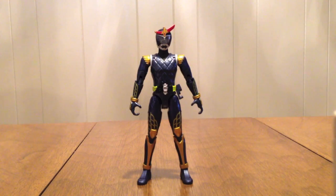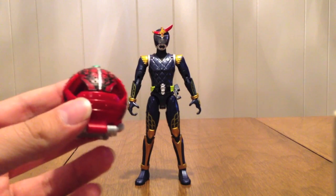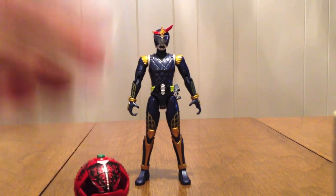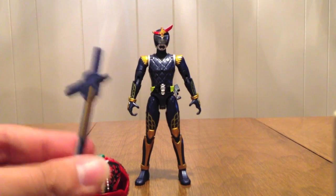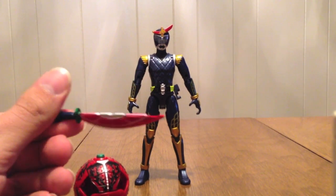Let's take a look at what we get with this guy. We get Naked Bujin Gaim, which is Gaim with a couple different features that we'll look at. We get the big Blood Orange Armor, the Blood Orange Helmet Faceplate, his own Musou Saber — because what would a Gaim figure be without a Musou Saber — and the Blood Orange Dai Dai Maru.